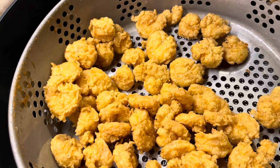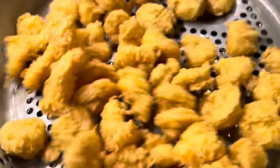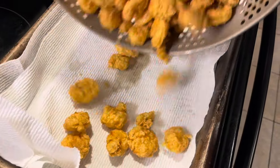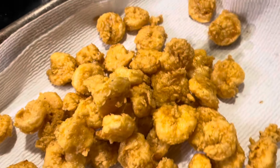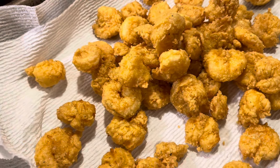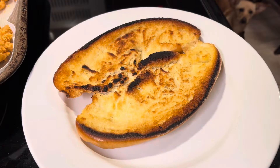Just pull them out of the grease, let it drain a minute, and then lay them in a pan with some paper towels. Let them cool off. Hell yeah — let's put this sandwich together. I'm hungry.